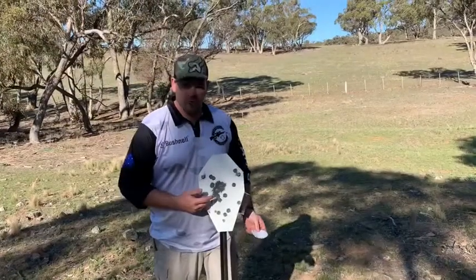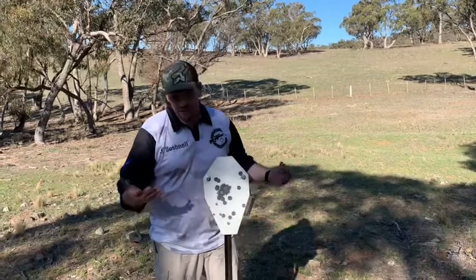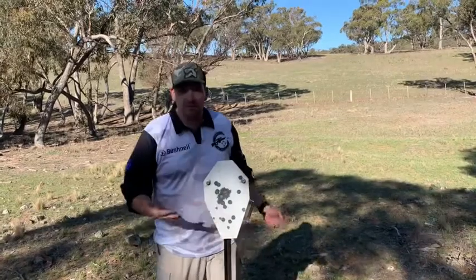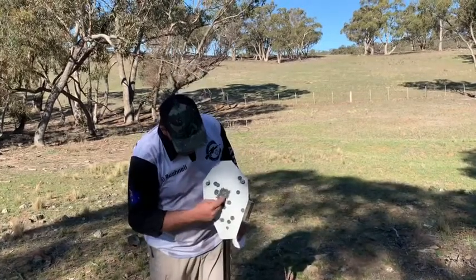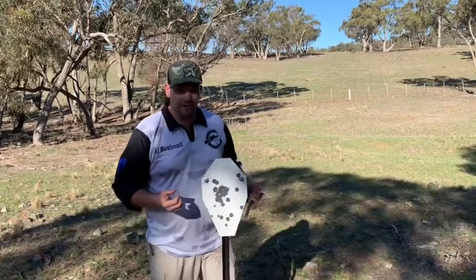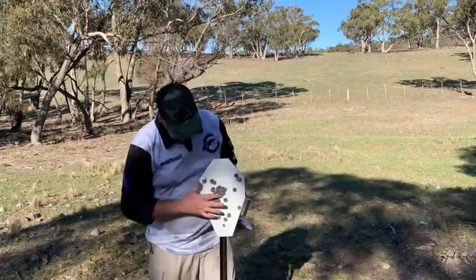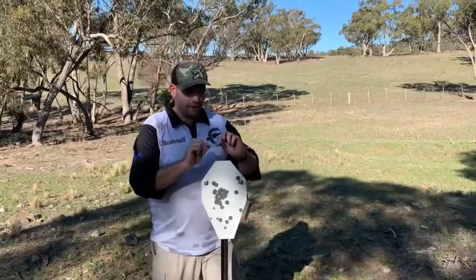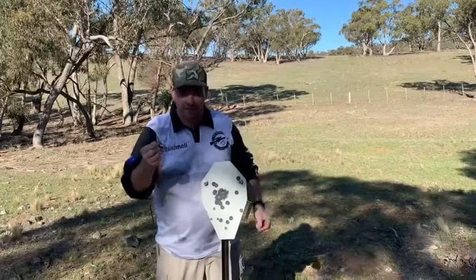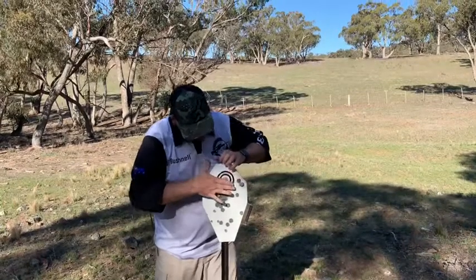No surprise — we've shot it a bunch of times with the 17 HMR, which is a 17 grain projectile traveling relatively quickly, and it has basically just taken the paint off. Simon's done a fantastic group here with his 223, and I thought that's a rifle cartridge with fair penetration — it has not even dented the plate. Simon's first shots have blown the target sticker off, so we'll put that back on for the next one.